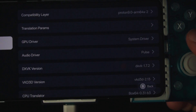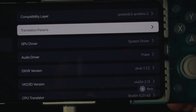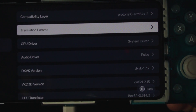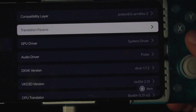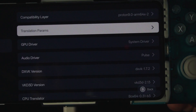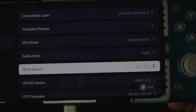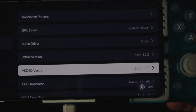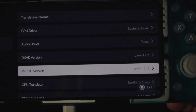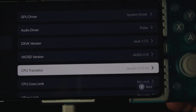Under compatibility I went with Proton 9.0-arm64x-2, and under the translation parameters I went to performance — that's all I did there. For GPU driver I'm using the system driver, and I didn't change the audio driver.